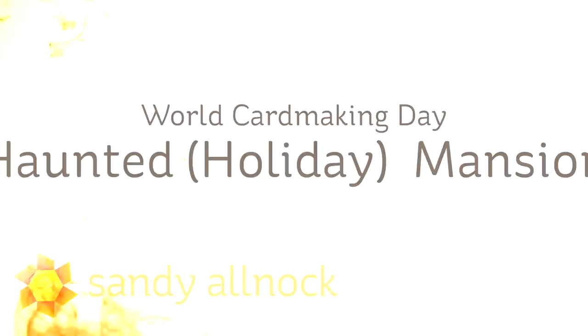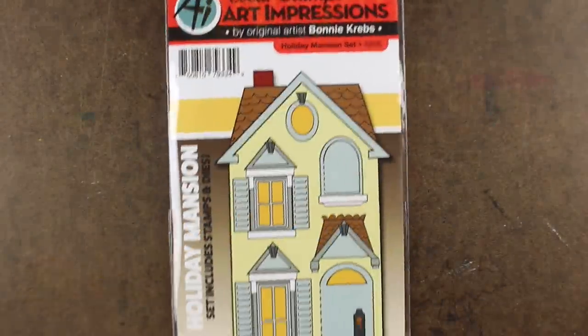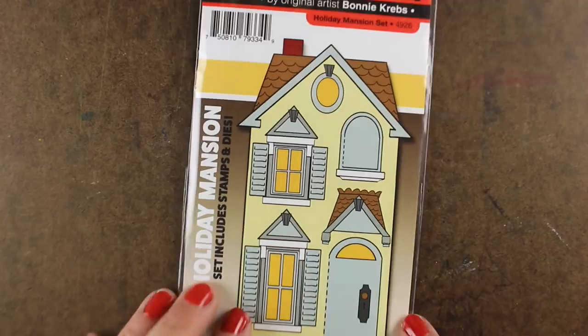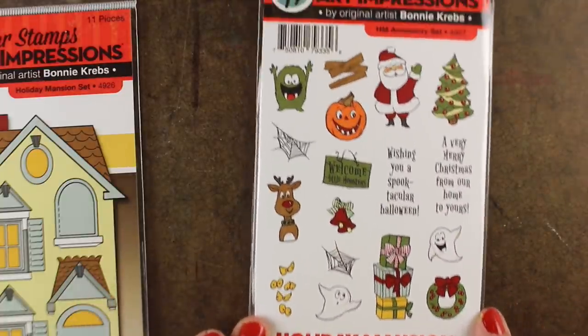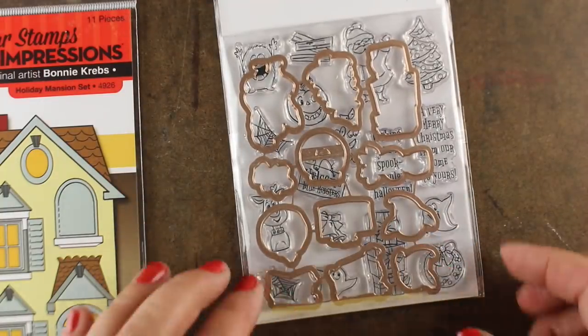Hey there everybody, it's Sandy and I'm going to be showing you the Haunted Mansion for this World Card Making Day video. It's actually called a Holiday Mansion — a generic building. It comes with dies so you can die-cut the windows, do cool things with them, die-cut the doors and make them fold out. It also has a set of accessories for the Holiday Mansion that you can use for Christmas and for Halloween, and it comes with dies.